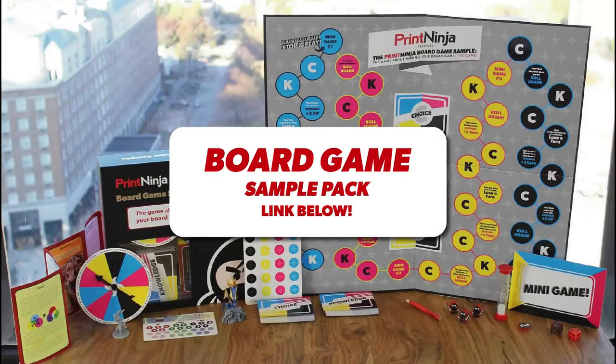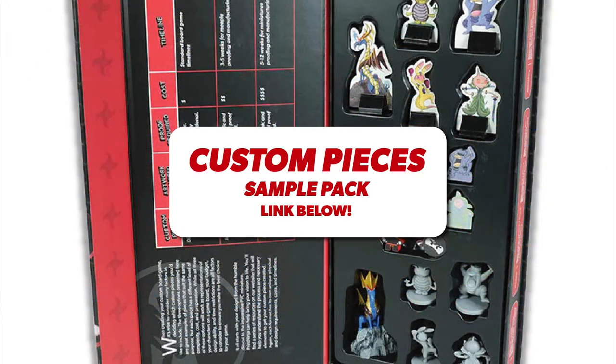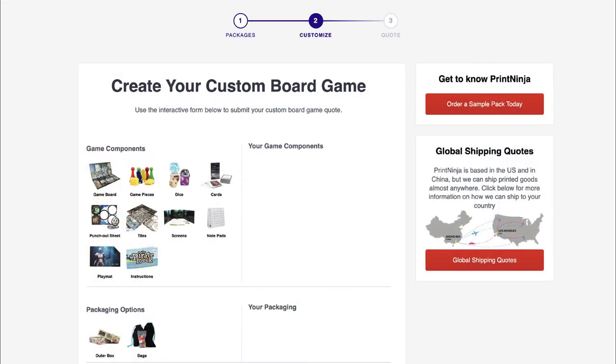Use the link in the description below to order your PrintNinja board game sample pack. Or, if you want to learn more about miniatures and player pieces, check out our custom pieces sample pack. When you're ready to move forward, visit our budgetary calculator to start planning your project.